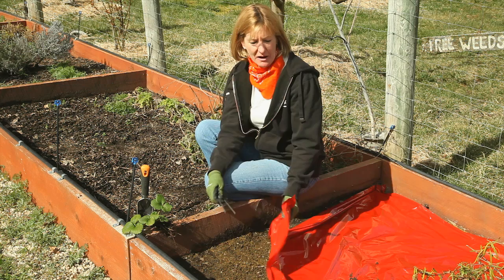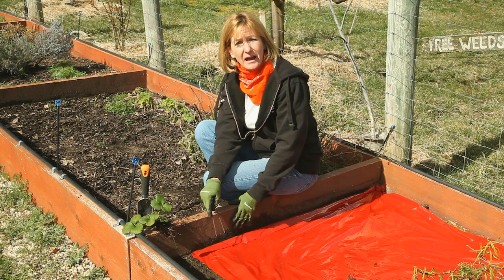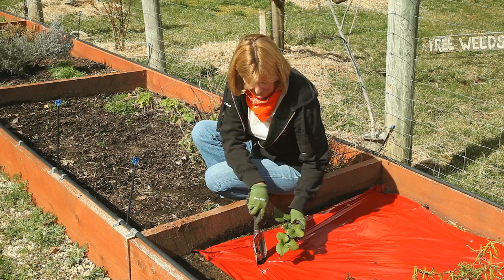Mulching is a fantastic way to prevent your weeds from sprouting. This red mulching film which I'm laying down is really good for strawberries and tomatoes because it boosts their productivity. Fabrics, films, and papers deny the weeds light and increase the soil temperature.